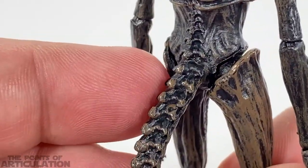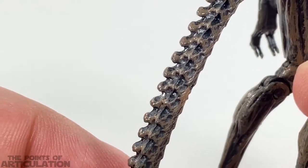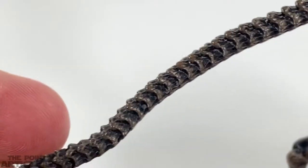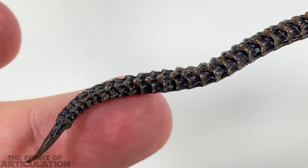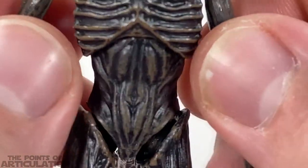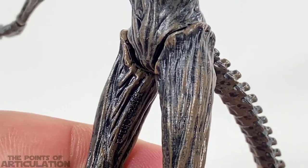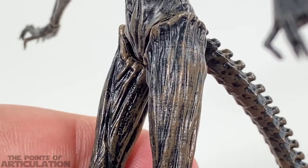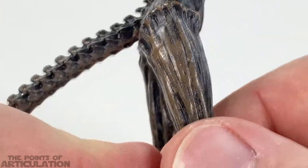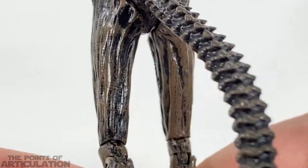Then we have the leg section and tail, and it's phenomenal. The tail detail is actually rubber with a metal wire in there, and it's great — you can pose it, and we'll talk about that in the articulation section. For the legs, like I mentioned, this one is more organic — everything looks like stretched muscles and tendons. It really makes me think of Alien Resurrection, when the aliens stopped being biomechanical and started to look more organic.